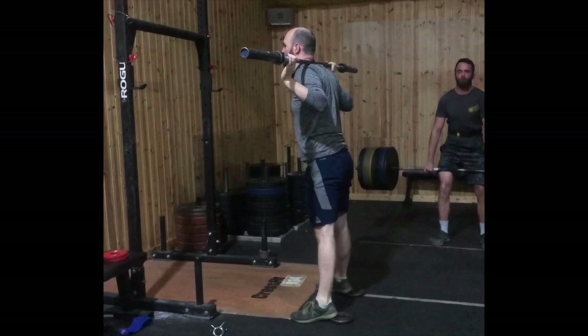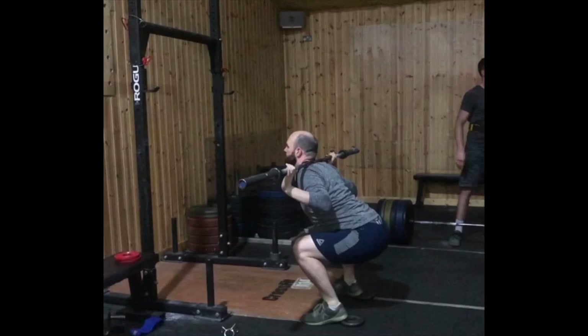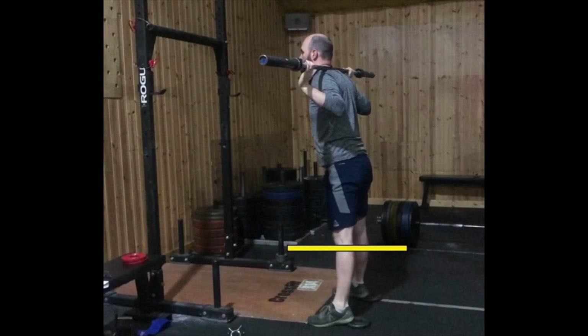Secondly, if we add a slight raise to his heels for the duration of the squat, which could also be achieved with a weightlifting shoe, we can see that he's now able to reach a much lower depth and he's now able to hit parallel, in comparison to when he does it with a flat foot, as you can see here. This allows him to perform a more optimal movement pattern and he's now able to start developing strength in this new, desirable range of movement.